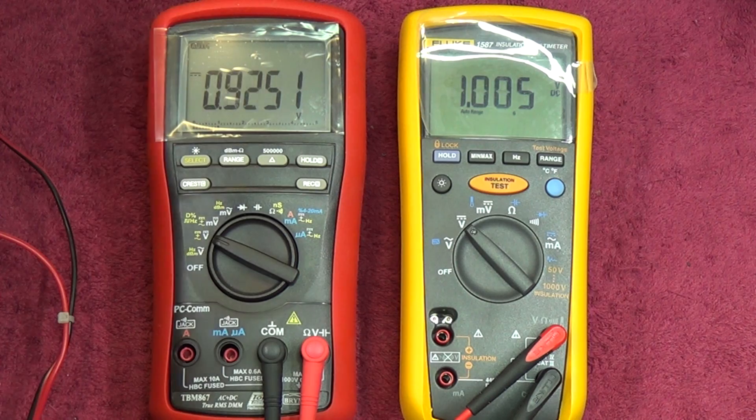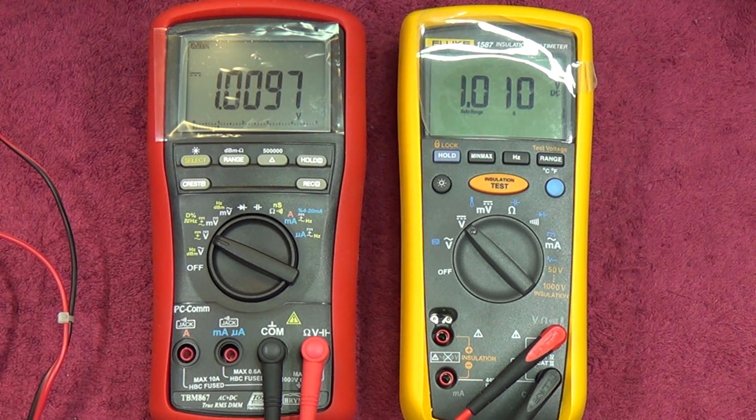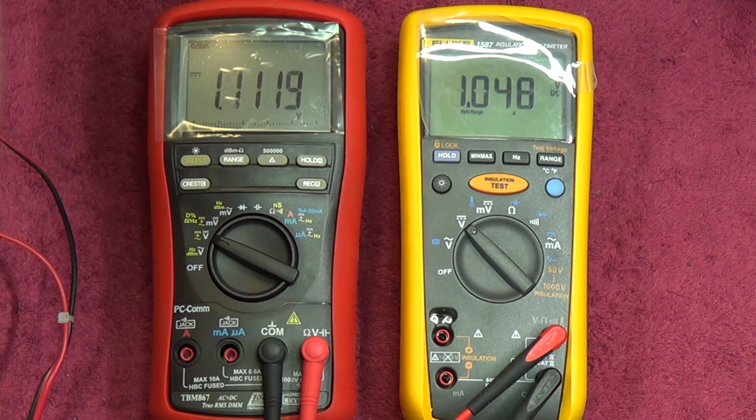We're going to roll it up to just over a volt. We've got 1.009 on the reference. You'll see 1.0099. Now my reference doesn't go that accurate, so this meter is now reading very accurately. They're actually spot on — there might be a slight difference, but I'm talking less than 0.1 of a millivolt. They're both on par there.